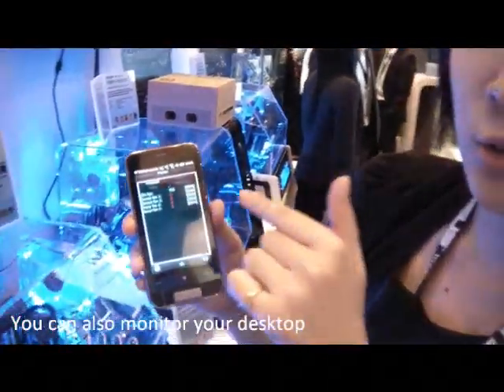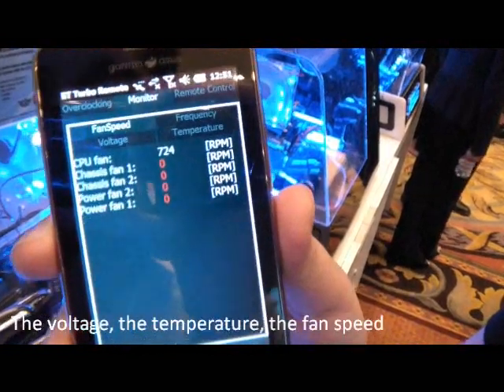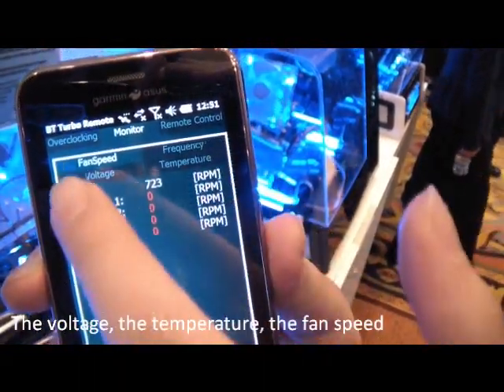And you can also monitor your desktop — the voltage, the temperature, the fan speed.